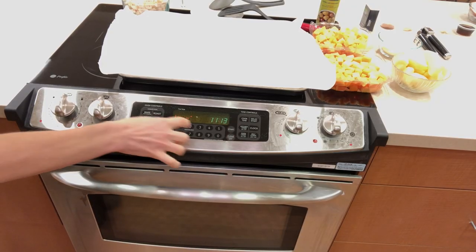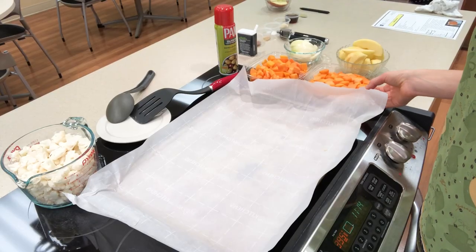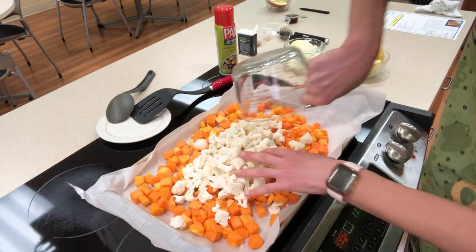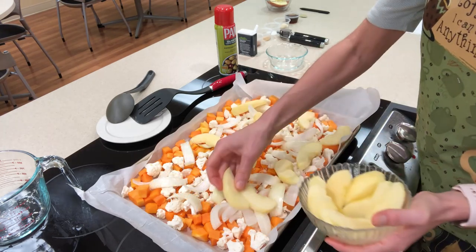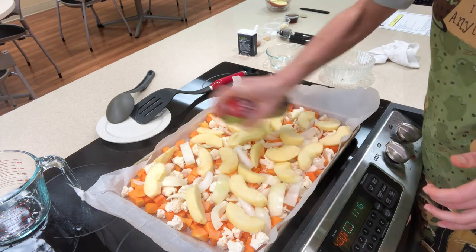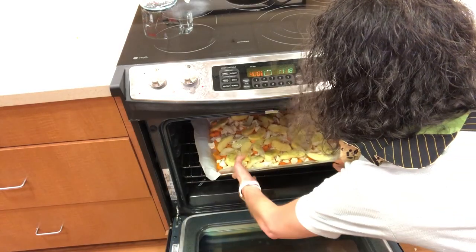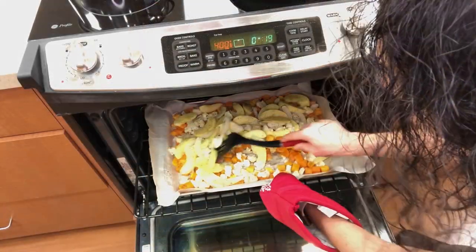Let's start by preheating the oven to 400 degrees. We will place parchment paper on a large baking sheet and spread the butternut squash, cauliflower, onion, and apple across the baking sheet. We'll spray the vegetables with a non-stick cooking spray and season with Italian seasoning. Let's roast the vegetables for 30 to 45 minutes or until fork tender, stirring them frequently.